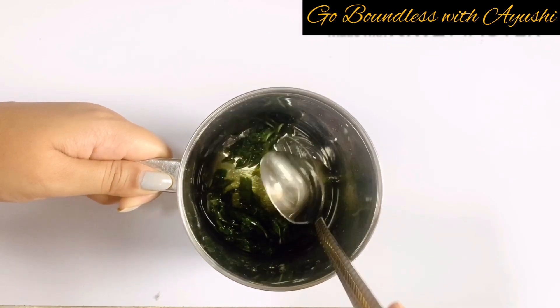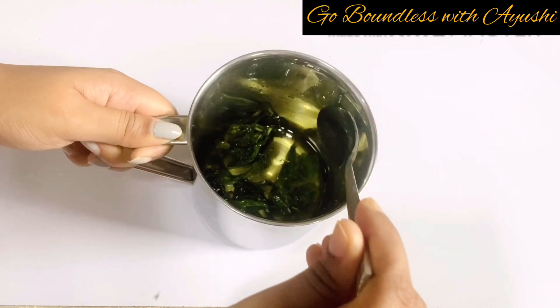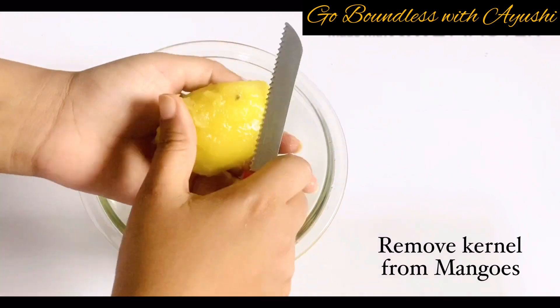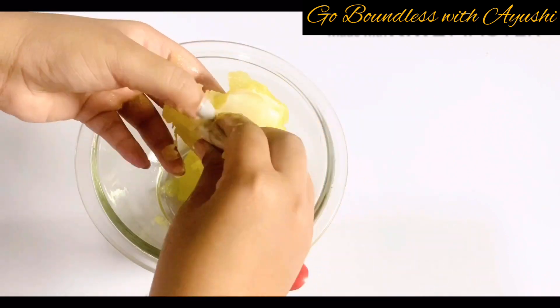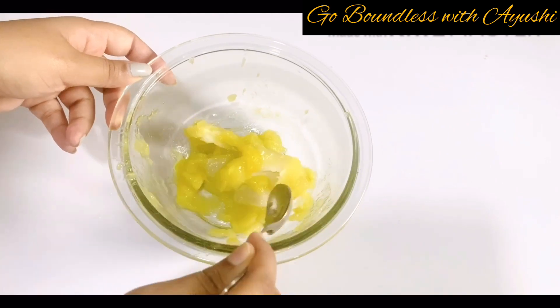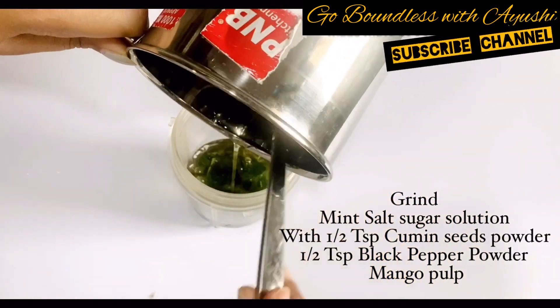Please do not skip this step. When it is done, place it to the side. Now we will take the mango pulp out and blend it in a grinder jar along with our mint-sugar solution.